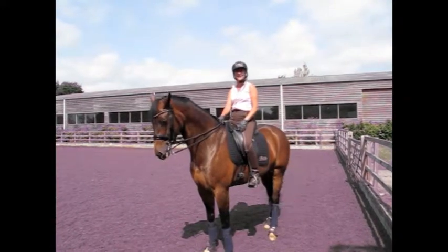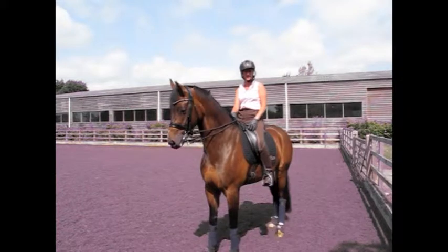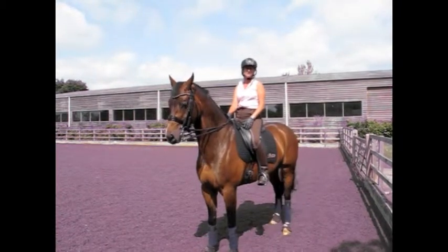Hi, I'm Amy Stobbold and this is Zante. I'm an international dressage rider based in West Sussex. This horse is currently working at Advanced Medium and today I'm going to be taking you through some of the movements in Medium.